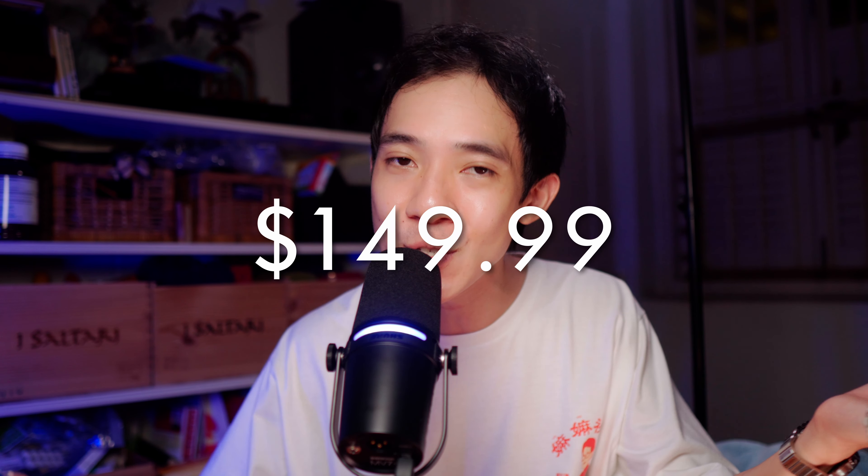Now, before we go any further, let's manage some expectations here real quick. Simgott is known for producing high quality in-ear monitors for a good price, and they have been becoming increasingly popular for that very reason. The Supermix 4, which is what we have today, is their latest quad-driver IEMs, available for a price of about $150. This is the latest review unit which has the final tuning that will be available for consumers.